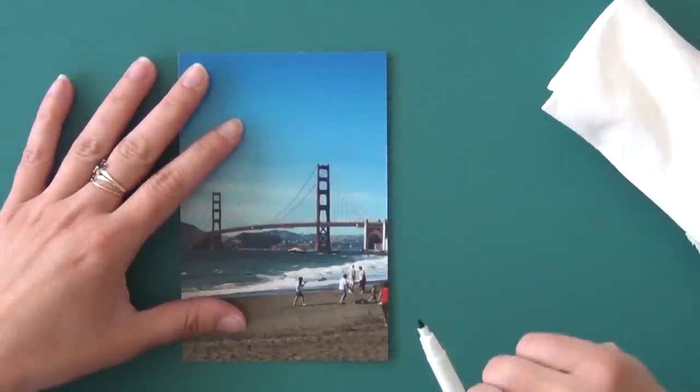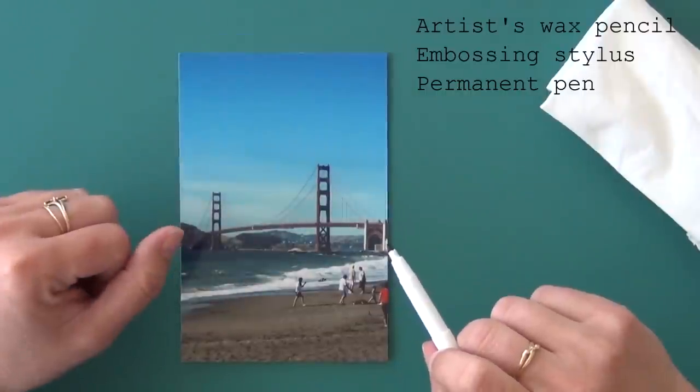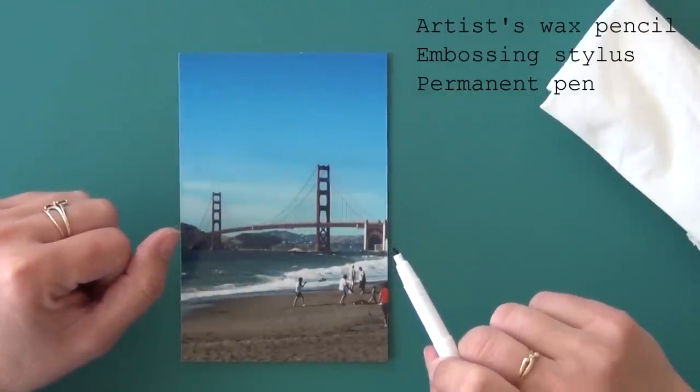However, if it does not wipe off, then you can use an artist wax pencil, an embossing stylus, or a permanent pen. I will now show you three different methods.